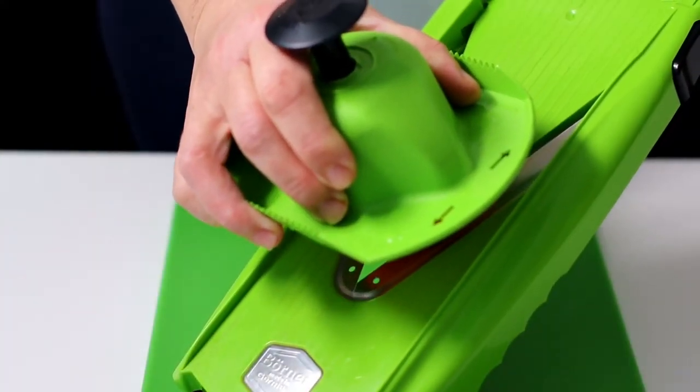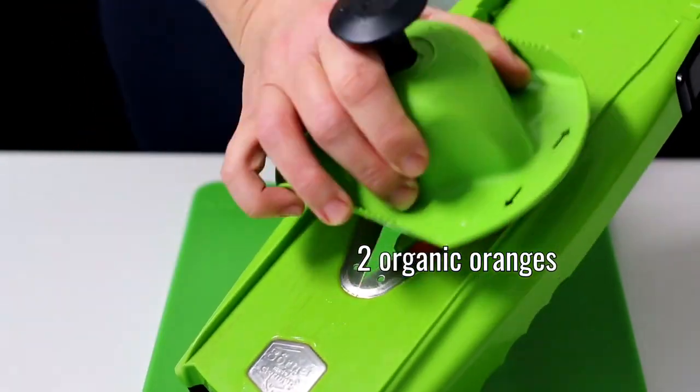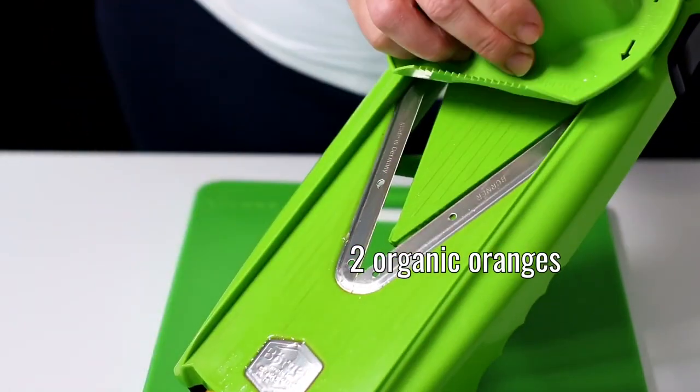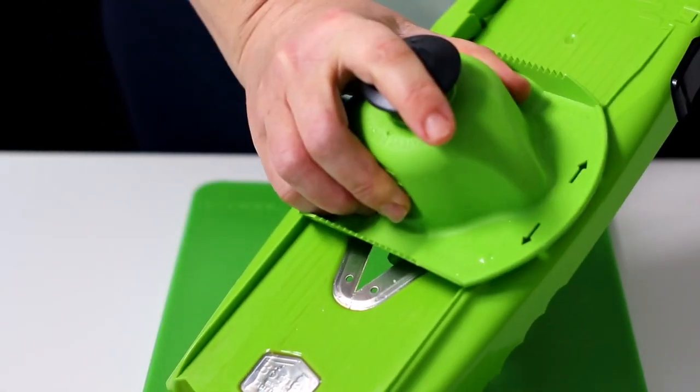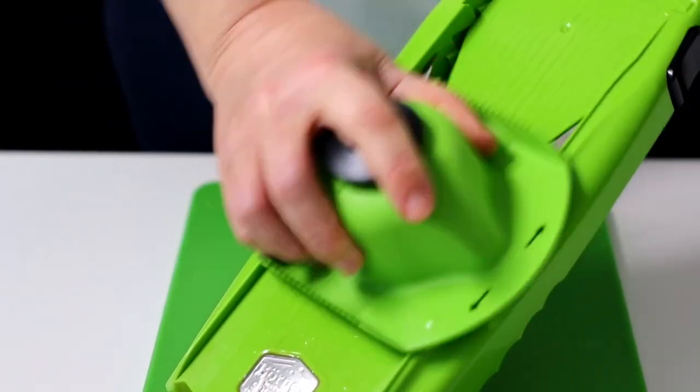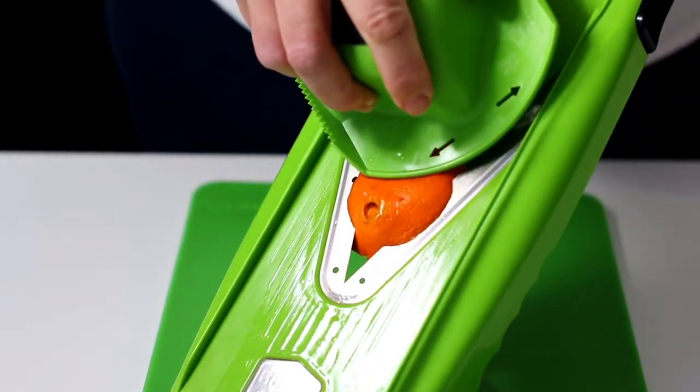Now let me show you how we made the decoration. The day before, we cut two organic oranges into slices. We used a mandolin to obtain perfectly cut slices of the same thickness. If you want to know more about this accessory, you can find the link in the description.